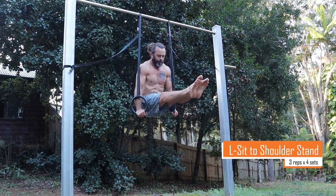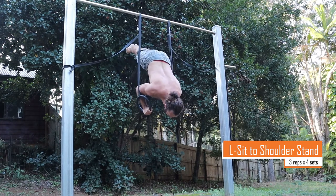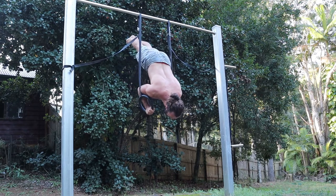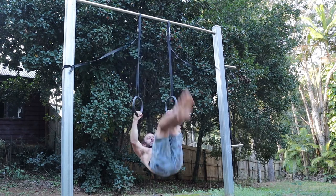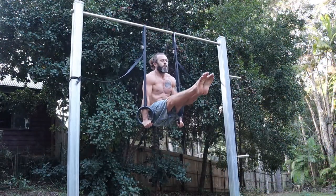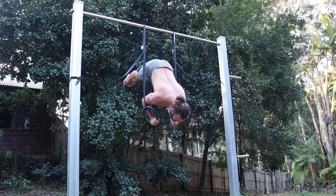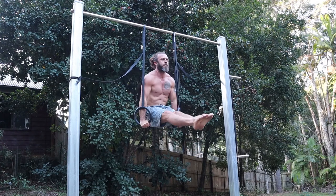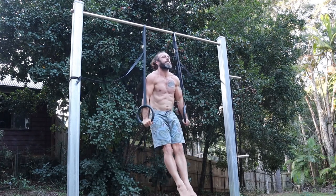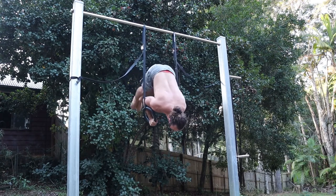These are L-sits to shoulder stands. As you can see, I'm having trouble making the full extension — there's some over-rotation that's not supposed to happen. Here's a better attempt: L-sit to shoulder stand. This lockout is very hard for me at the moment. Resetting and going again, trying to get that extension controlled and smooth the whole way.